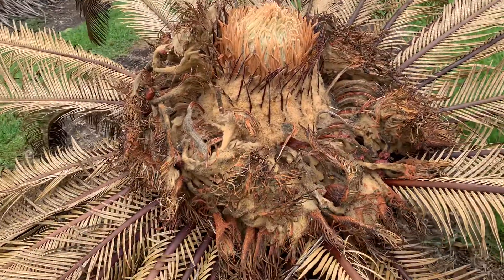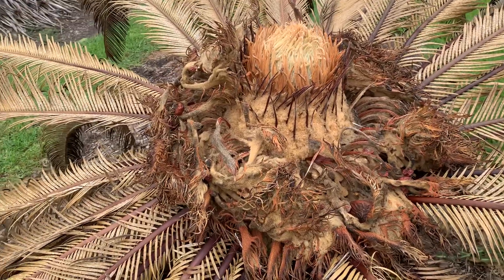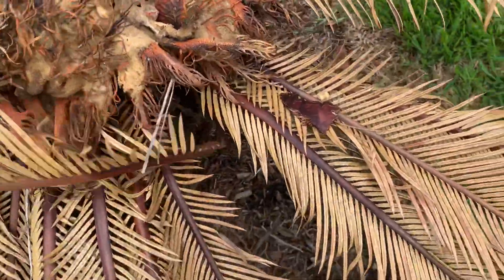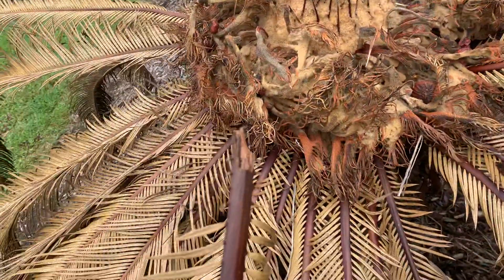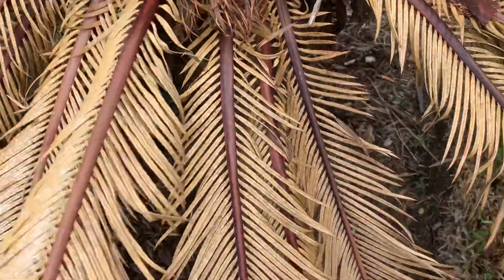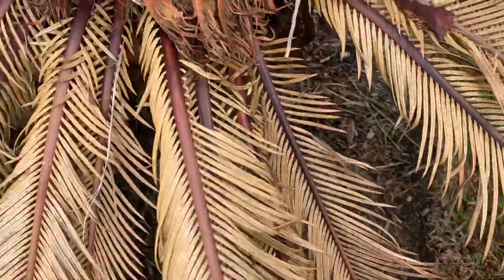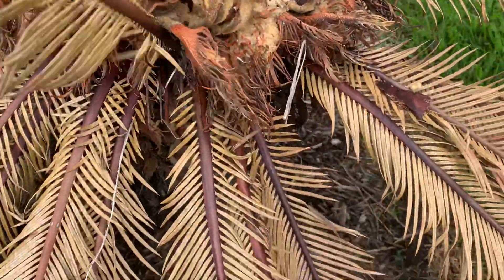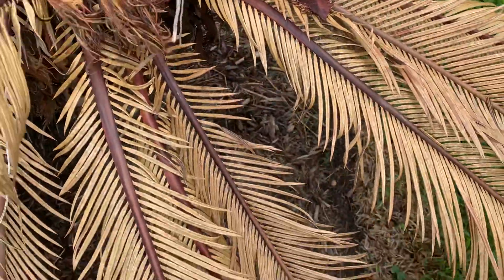What we're finding is there is some mortality. If the fronds — see, that came out but it broke — the ones that come out easily where the plant is really significantly rotted, then it's likely that the plant is dead. But these don't give up too easily, so these would want to be cut off.